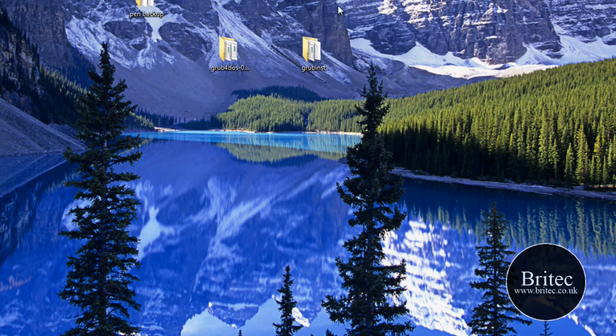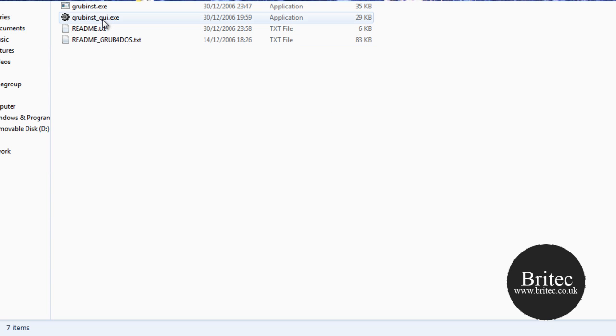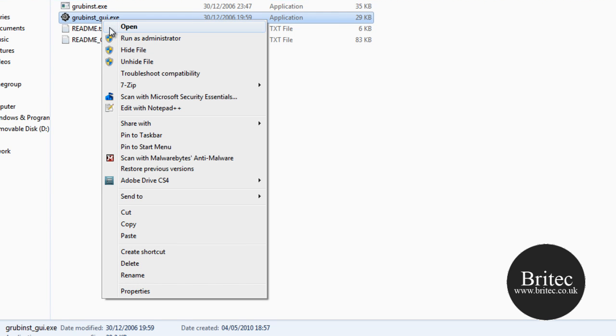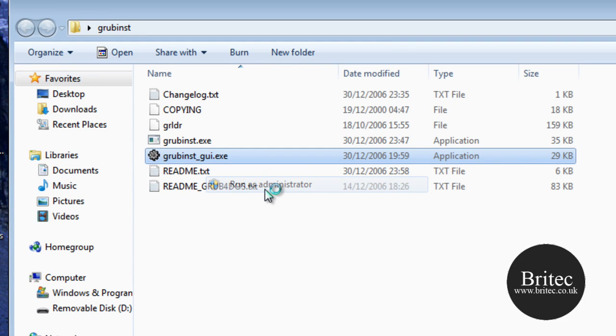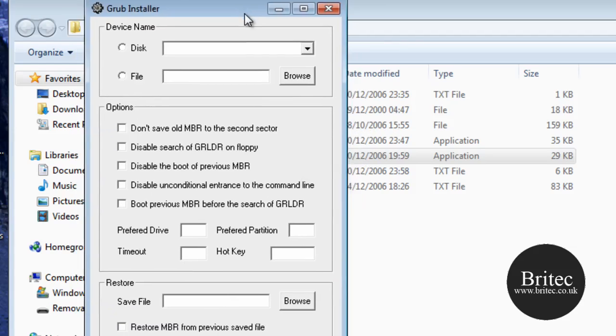Go into the GRUB Installer folder, then right-click on GRUBInstaller_GUI.exe and run it as Administrator. Click Yes when prompted — this will open up the installer window.